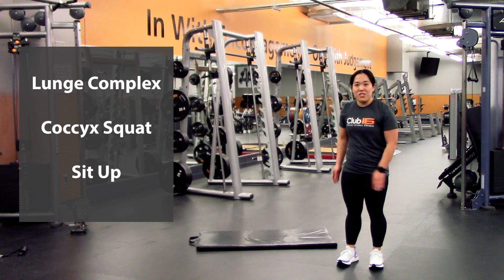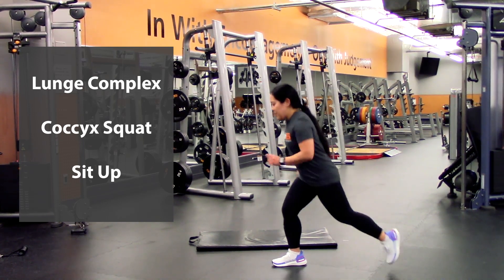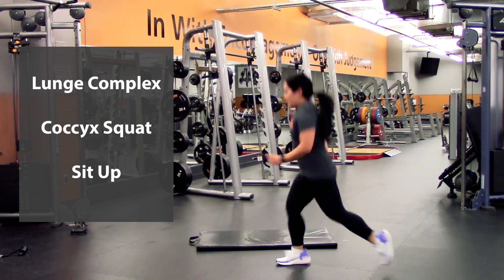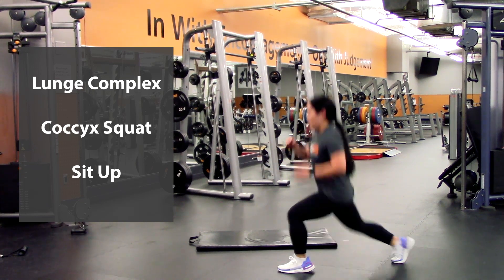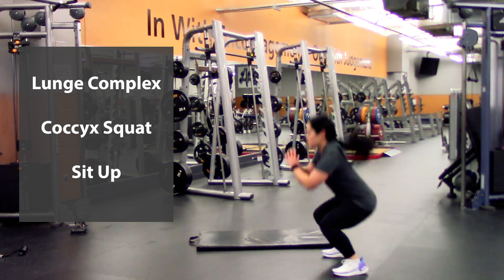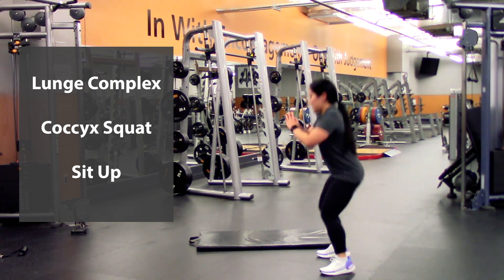Alright, round two — I'm going to start with the jumping one. Feel free to do the step one if needed. So going into a lunge, you can jump this one into a squat — lunge, lunge, squat — that is two — lunge and squat, three — lunge, lunge, squat, four — lunge, lunge, and squat, five.